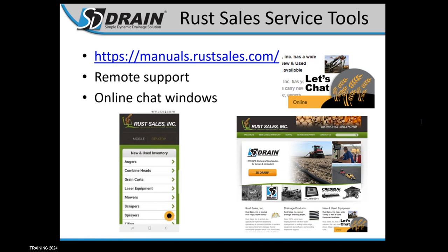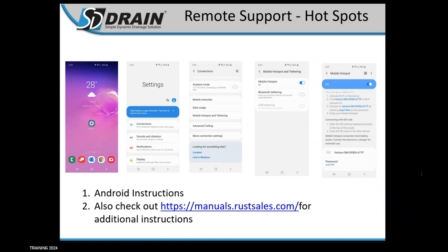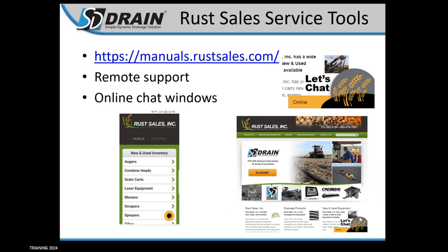We also have remote support — this is super helpful. We can actually log into your screens and see exactly what you're doing. Sometimes it's a little harder to explain things over the phone. If you've got a hotspot on your phone, you can connect it to your monitor and we can log in and look at your screen. The online chat window — the 'Let's Chat' icon in the bottom right of our website — lets you type in any questions about Rust Sales inventory or SD Drain. There's also a chat window available at sddrain.com in the lower right corner.